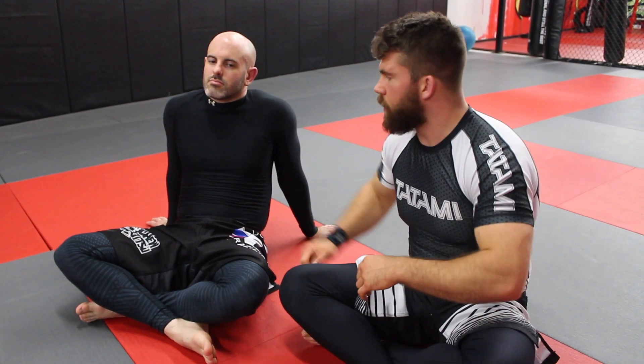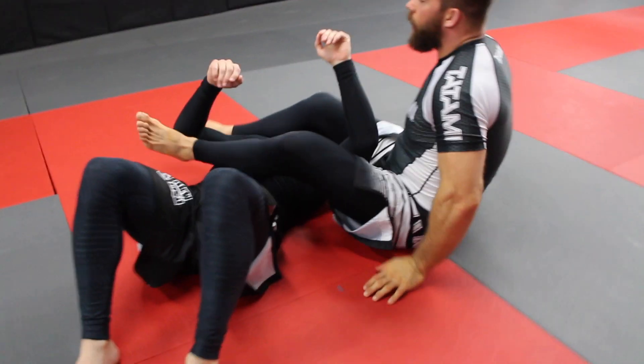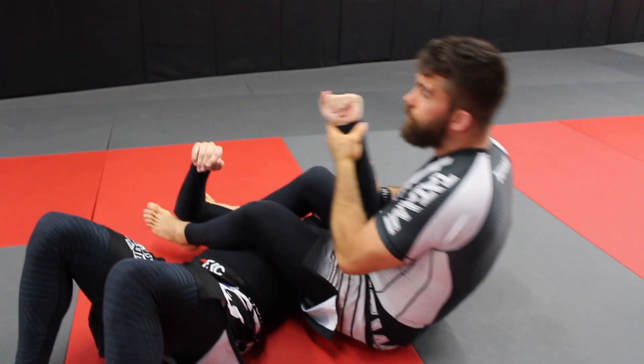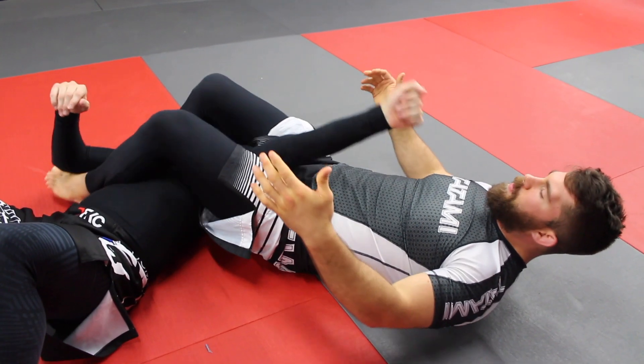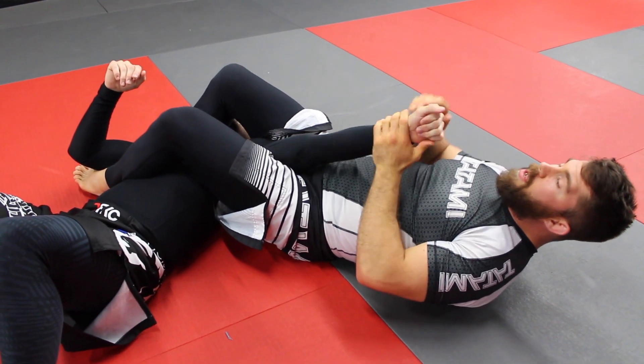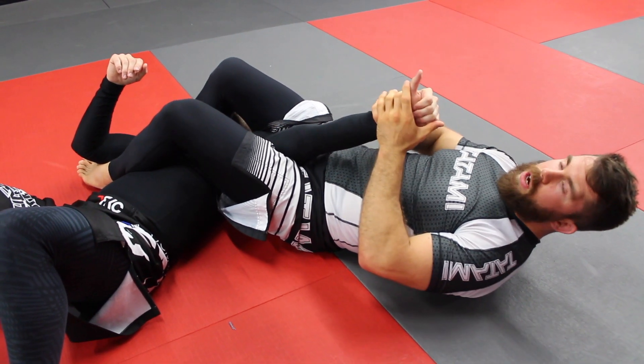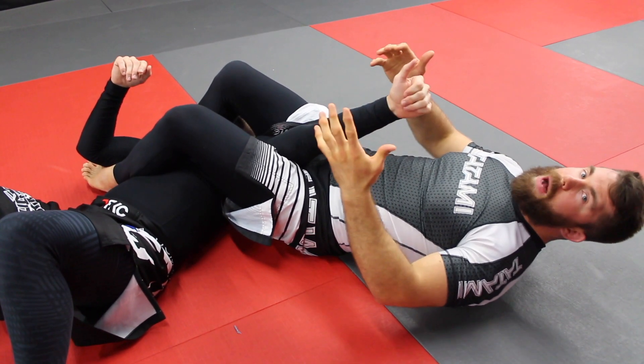Let's take a really common submission that I don't hear anyone having any qualms about, and that is an arm bar. So if I get an arm bar here — when I get it, I make sure I pinch my knees, I put my heels to the mat, I bring the thumb or the hand down, making sure the thumb is up. I do this all within control. Now once I get here, I don't pull the arm and pop it.